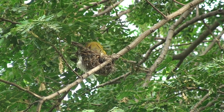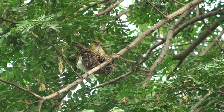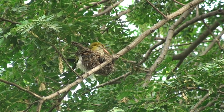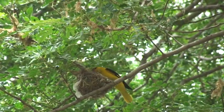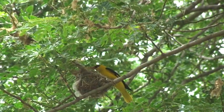Father oriole is always nearby, singing or talking to her — even inspecting sometimes. Strong winds cause little harm, as the nest is deep enough to keep the eggs from rolling out.